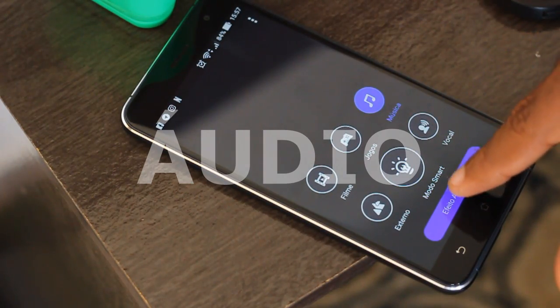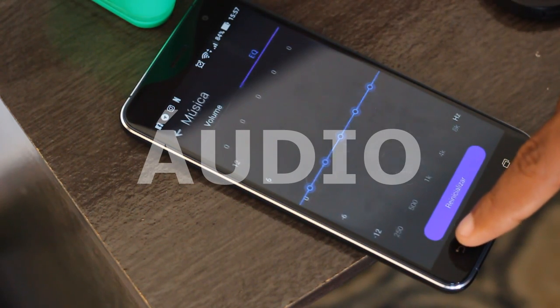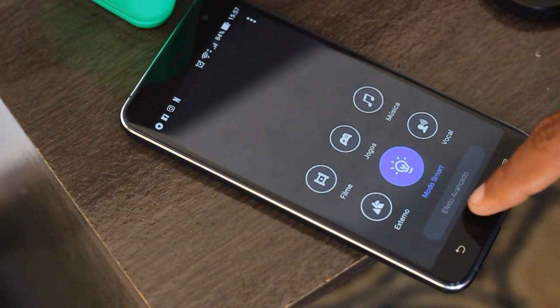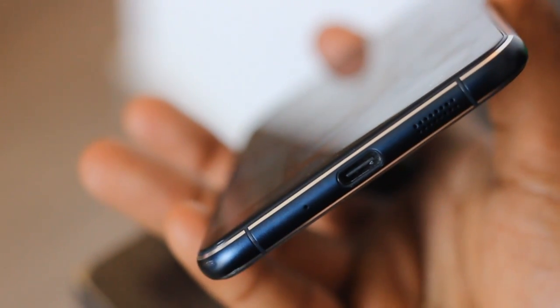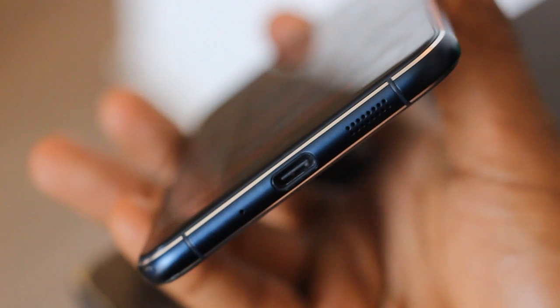Seu alto-falante está localizado na parte inferior do celular. Eu realmente achava que a qualidade não iria me agradar, pois já tive péssimas experiências com smartphones que ocupam a área inferior com o alto-falante. Mas no final das contas, minha experiência aqui foi ótima. Os sons reproduzidos são bem consistentes, inclusive em volume alto.